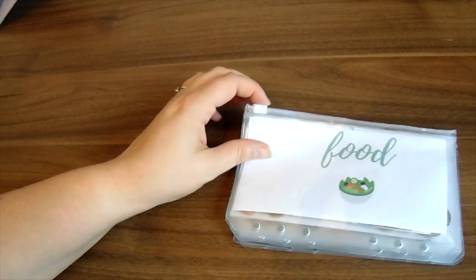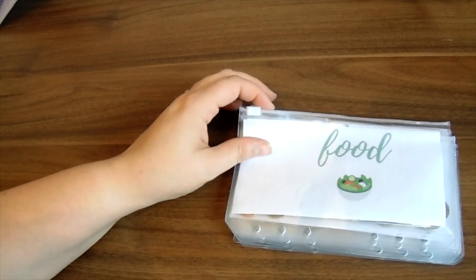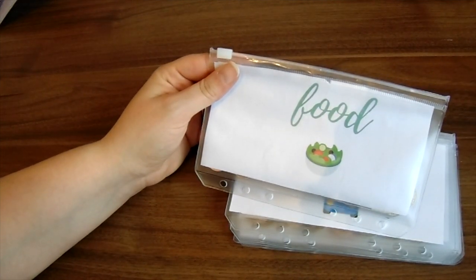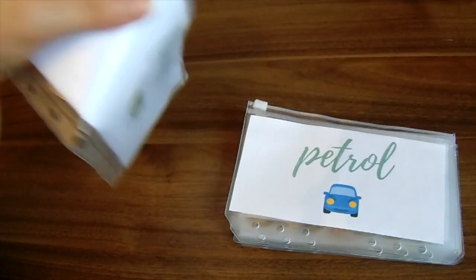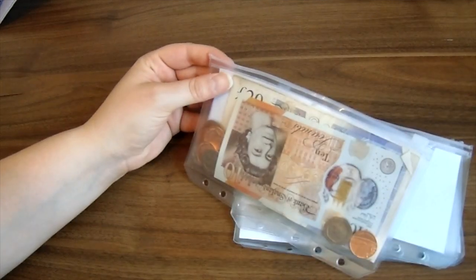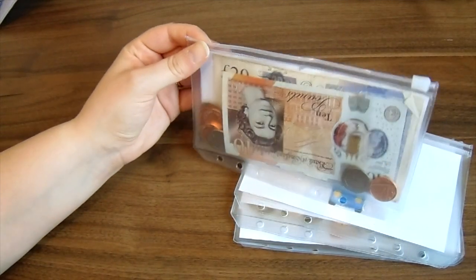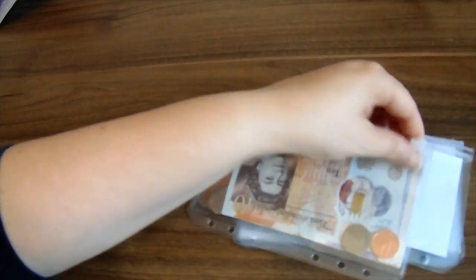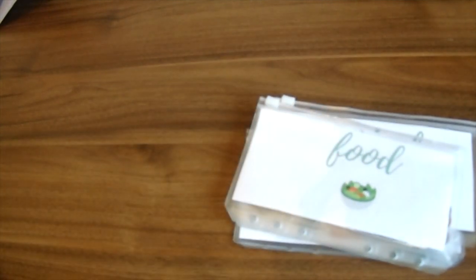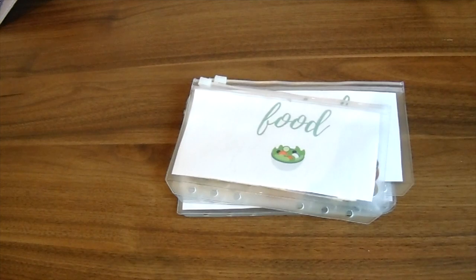I've also got printable cash envelopes on my site to download if you want them — there are different designs. Because we're in the UK and we have a lot of coins — we have one pound coins rather than one pound notes — I was finding coins wouldn't fit in regular envelopes. So I love that these plastic ones have a little zip so the coins can't escape. Anyway, that's my cash envelope system for this week. I'll let you know how it goes next weekend — see you soon, bye!